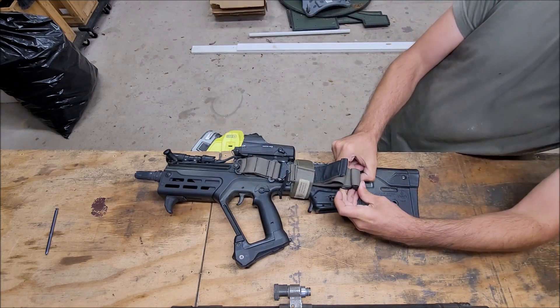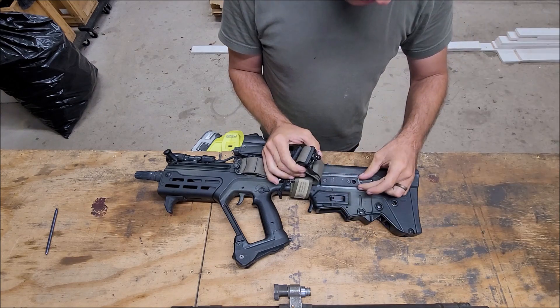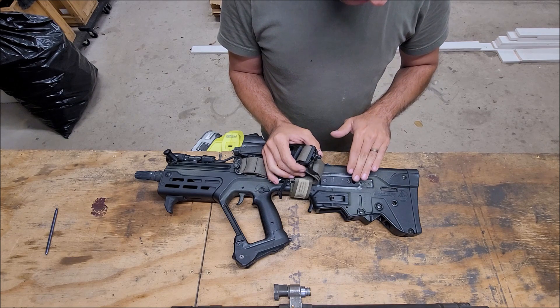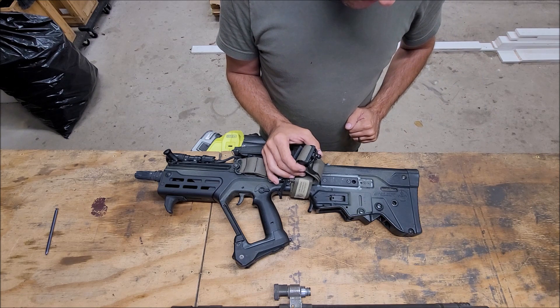Gear Head Works — this replaces the plastic port cover, and it has a QD slot in it too, which is nice. This is not super easy to take off in the back, but I have it like that on purpose. It's reversible, so if you wanted the QD point up front, you could do that as well.